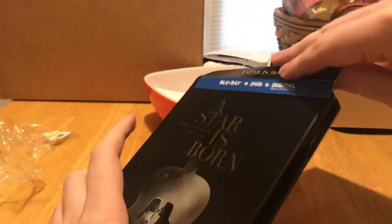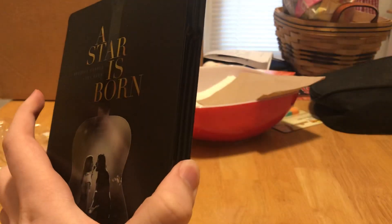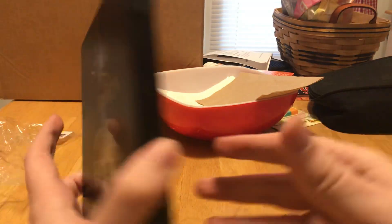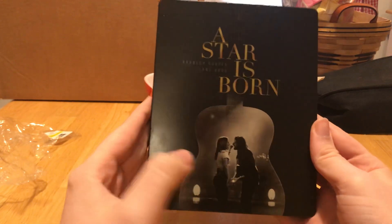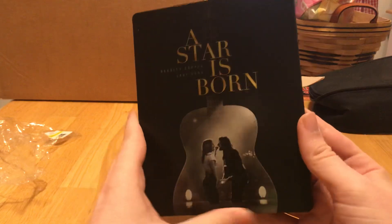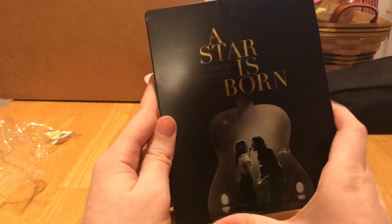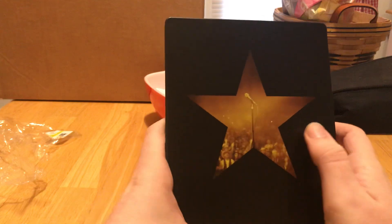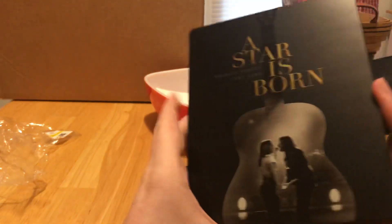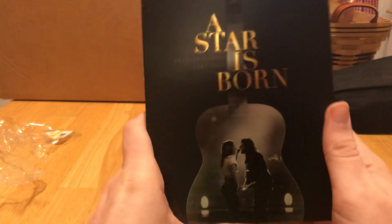We'll take this off — there we go, get that gooky stuff out. Wow, I actually love how slick this looks and feels. I wasn't a big fan when I just saw pictures of this steelbook, but honestly I really like it. Ooh, I like this little star design here — very beautiful. Slick black case, I love the guitar.